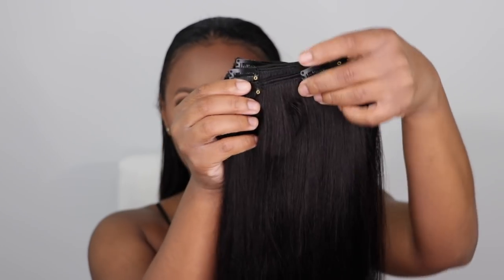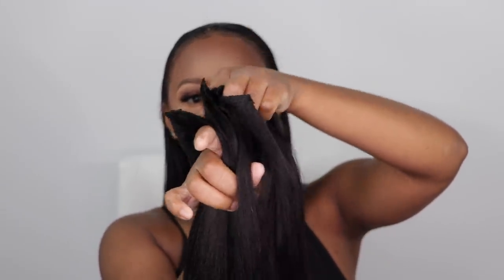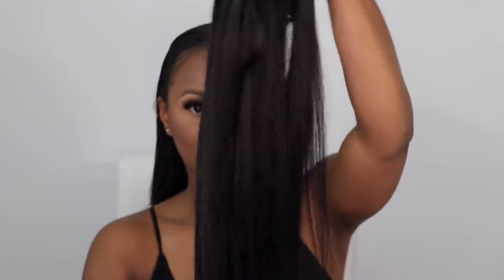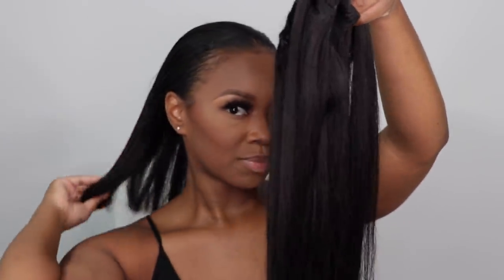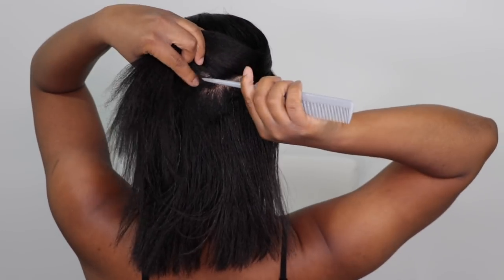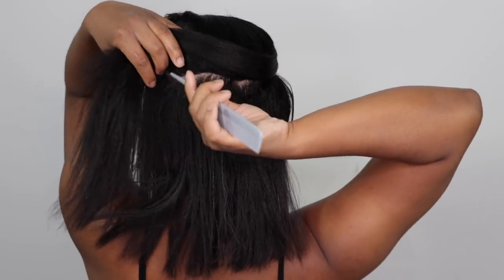I normally leave the extra hair that doesn't have a clip — I'll just sew another clip on that and use it for a different area on my head. Make sure you keep that extra hair. Don't throw that away if you do find yourself having to cut some of the clip-ins. I wanted to focus on having the majority of my clip-in set have two clips on each weft, because I'm going to focus this more on the back half of my head for a really natural look.